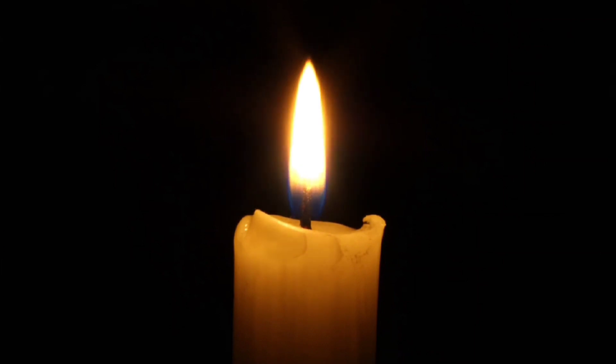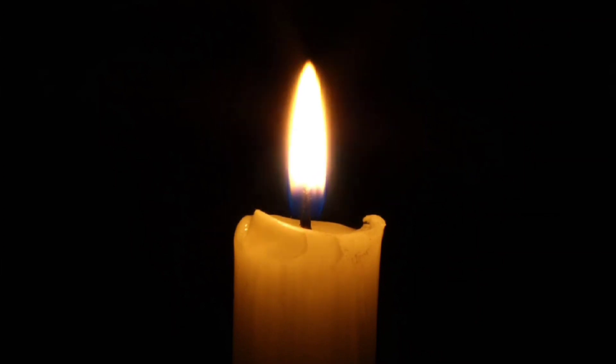Relax your body and calm your mind. Very slowly and gently open your eyes and fix your gaze on the flame of the candle.